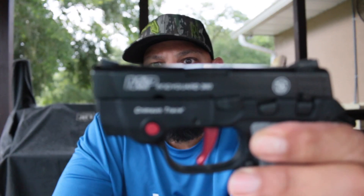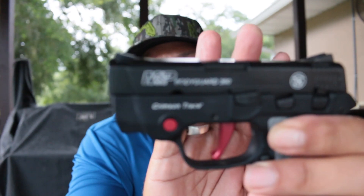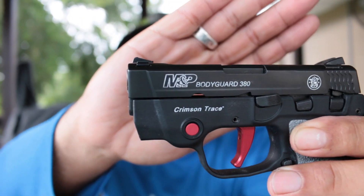On one of the videos I did — my everyday carry video, which I'll link up here — I had showed my M&P 380. And a couple people actually wanted to know how I got this really cool inlay of colors in the letters. Well, it's actually pretty simple to do.